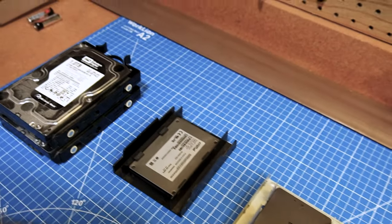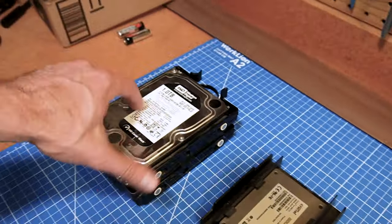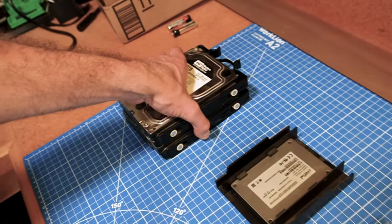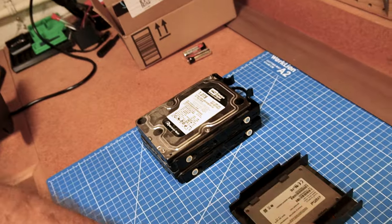Here are two SSDs — I don't know what's on these. And these are two terabyte spinning disks, and I think I had these as a RAID, so I have no idea how I'm going to read these.